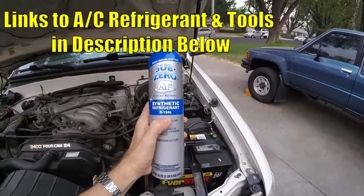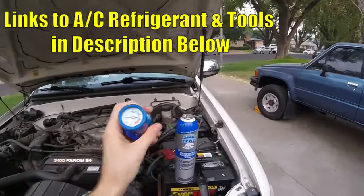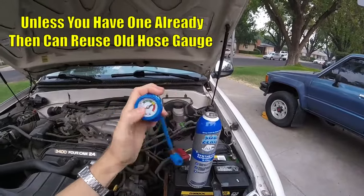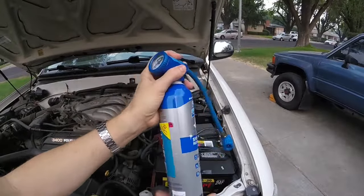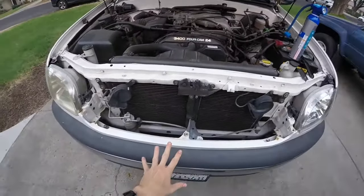You want to purchase some R134A, and make sure the one you purchase comes with this hose and gauge. This will allow you to fill it up as well as read the pressure so we don't underfill or overfill our system. Just put the gauge on top, screw the can on, make sure you screw it in all the way — that'll pierce the self-piercing can.